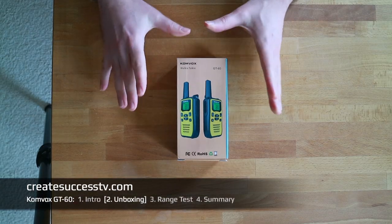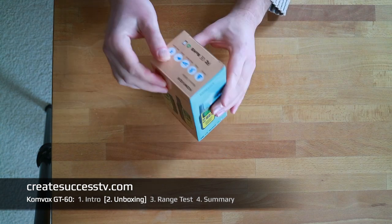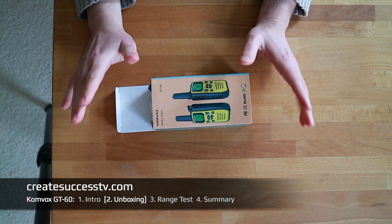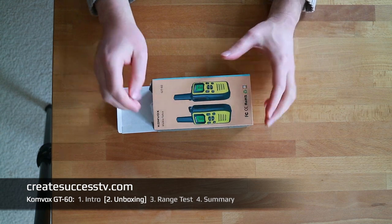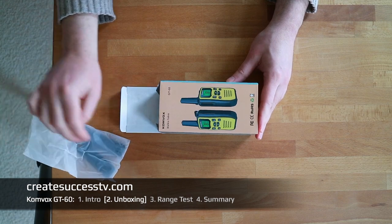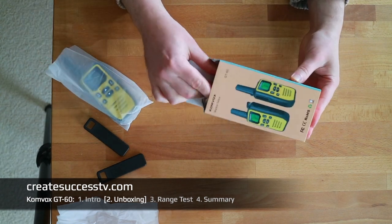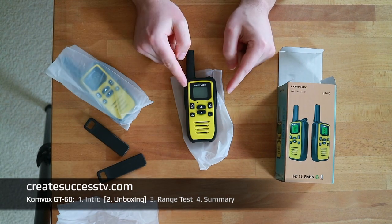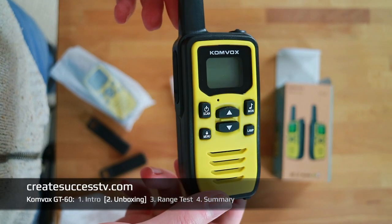Let's have a closer look at the Comvox GT60 walkie talkies. It's a very small, tiny package. Usually if you want to use radios on a regular basis, small packages are not ideal, but for the occasional user this makes more sense. Here are the belt clips — let's take those out quickly. And then we have radio one and radio two. It's a very basic, plain radio.